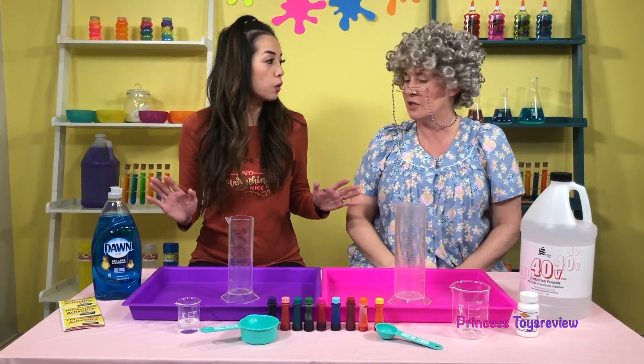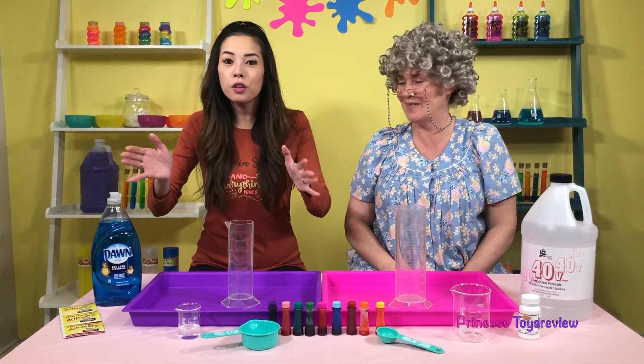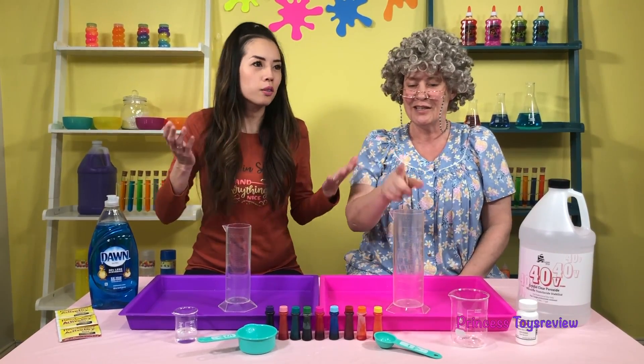So we're actually doing two different versions of the slime experiment. We're going to do a kid-friendly one and also an adult one — because I'm the adult! So if you want to do it like Granny, make sure you ask an adult to do it with you!